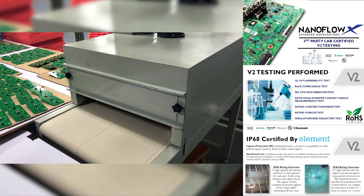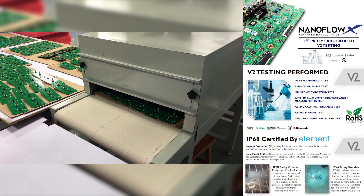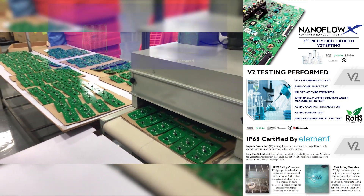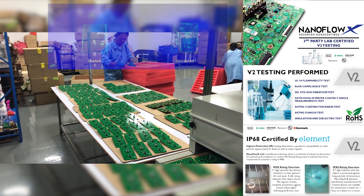Finally, the boards are complete. They are now protected up to IP68 with certified lab testing from Element, SGS, Intertech, and others. We even add a UV trace to the solution so that every coated board can be 100% optically inspected.